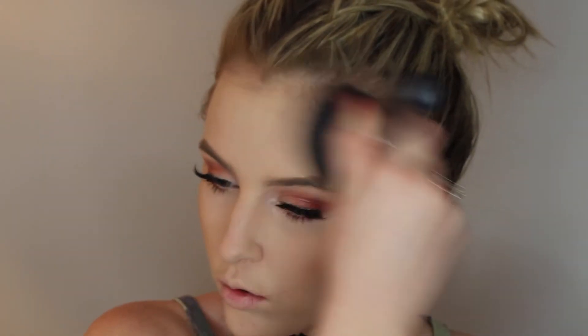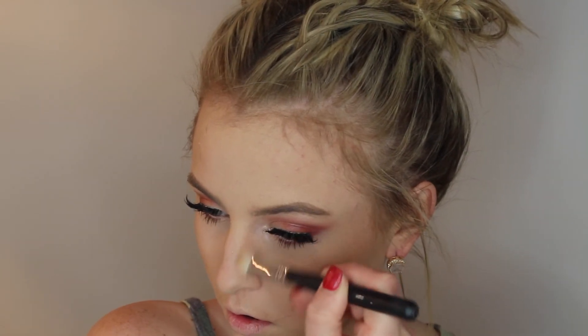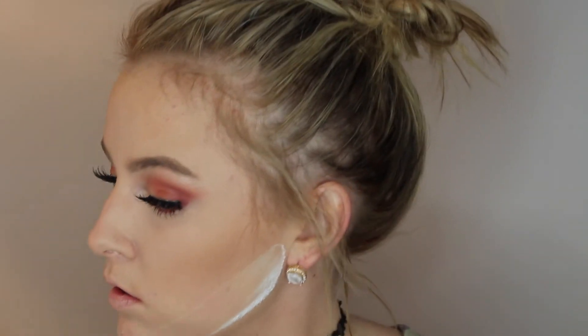Then I'm going to use my Physician's Formula butter bronzer to bronze the face. After bronzing the whole outer perimeter of the face I'll clean everything up and also contour my nose. I'm staying on the outer perimeter and really bronzing up the skin. Using one of my Morphe brushes - it's such a good nose contour brush, perfectly shaped - I'll use that to contour the nose. Then I'm going to go underneath the bronzer and shape it out using the RCMA no color powder, which gives a sharp line without actually having to contour.